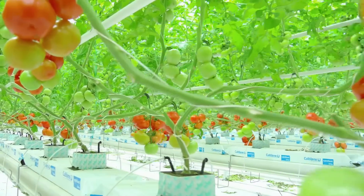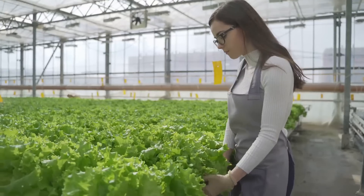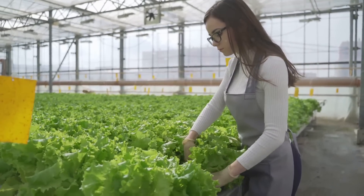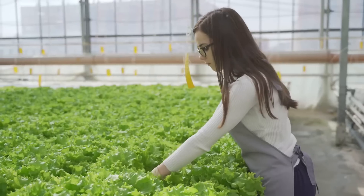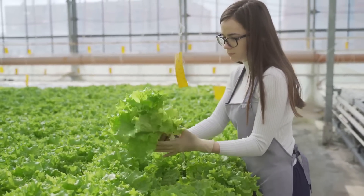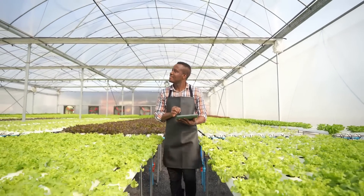You might be wondering, why grow plants without soil? Well, the answer might surprise you. With hydroponics, plants grow faster and use up to 95% less water than traditional farming. Plus, it's a great way to grow fresh, healthy produce right in your own home, no matter the weather outside. And the best part? You can do it all without getting your hands dirty.